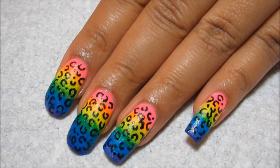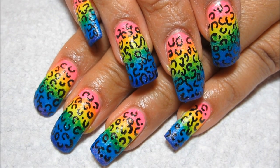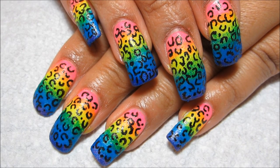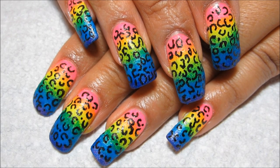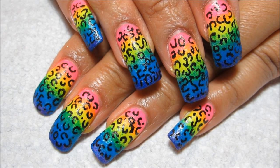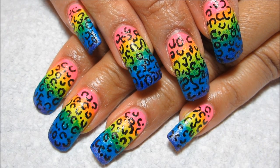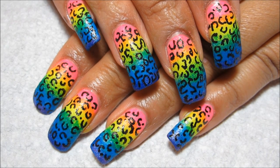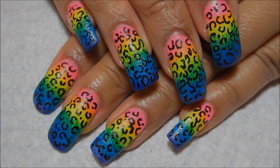Once you finish drawing on your leopard print design, give it a few minutes to mostly dry so that when you apply your top coat the design doesn't smear. I always recommend a top coat to give you that really high gloss shine and also to protect your design. If you'd like to see some more pictures of this manicure, you can check out my blog MySimpleLittlePleasures.blogspot.com. I will probably be using this or a very similar sponged rainbow base for a water marble in the near future, so stay tuned for that — and as always, thanks for watching!